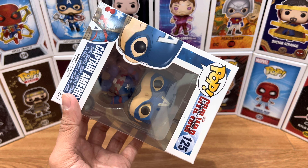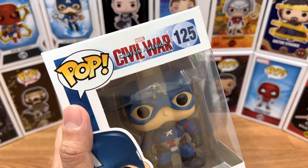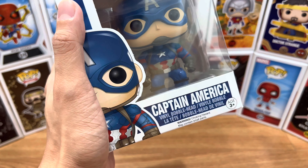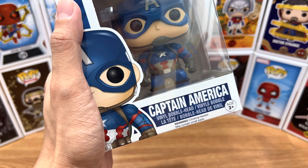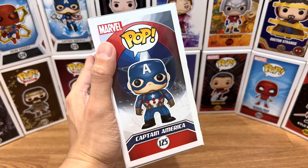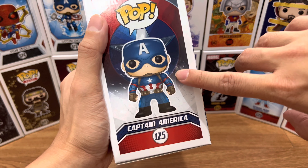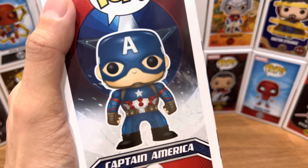Now let's take a good look at the packaging. For the top part, we have the Pop logo, Marvel logo, Captain America Civil War logo, and number 125. For the bottom part, we have the Captain America label and the Funko art. And for the left side, we have the Marvel logo, Pop logo, the Captain America Funko art, Captain America label, and number 125.